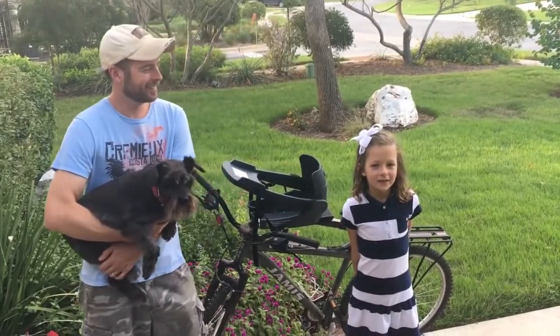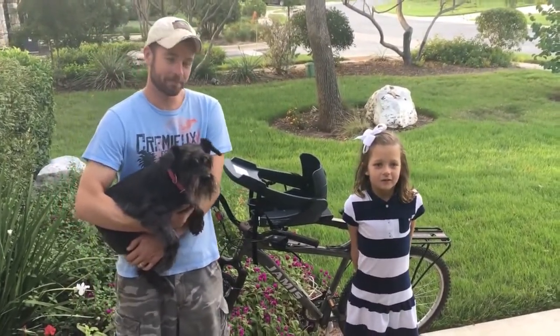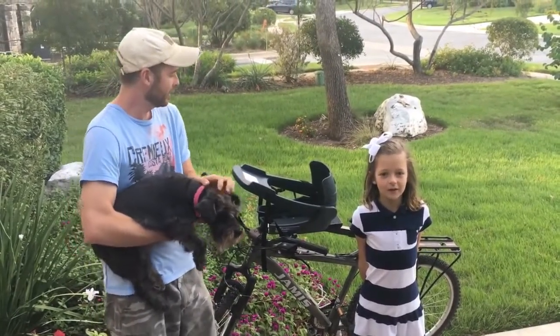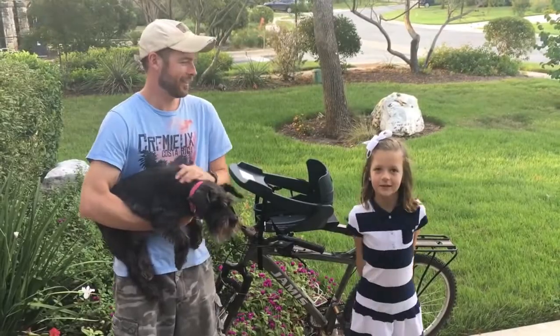I'm Faye and this is my dad Scott. Thanks for stopping by the Dog Outdoors. Today we're going to take a look at the Buddy Rider Dog Bike Seat. Thanks Faye.